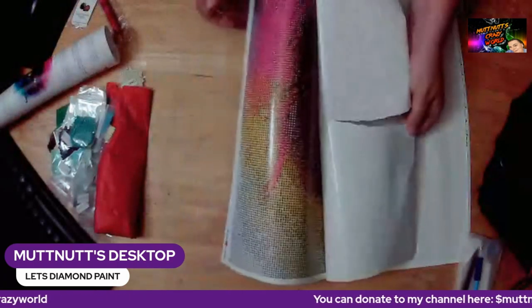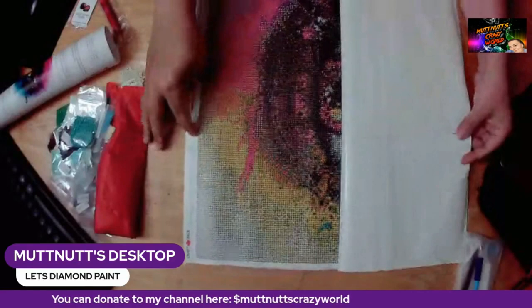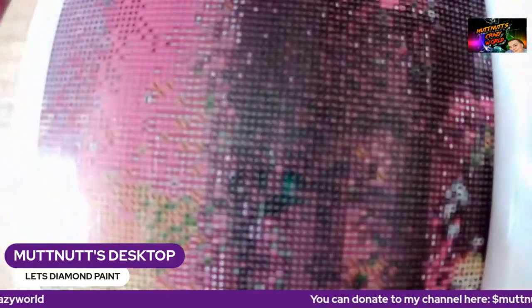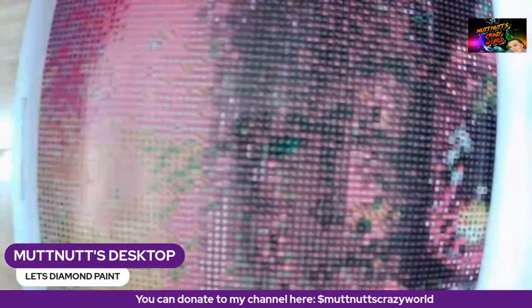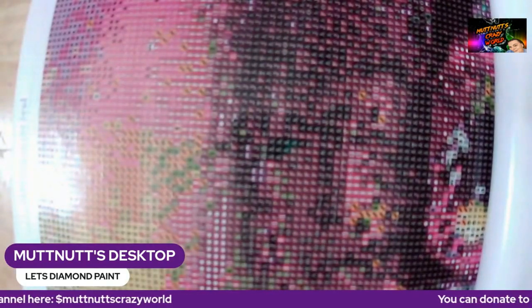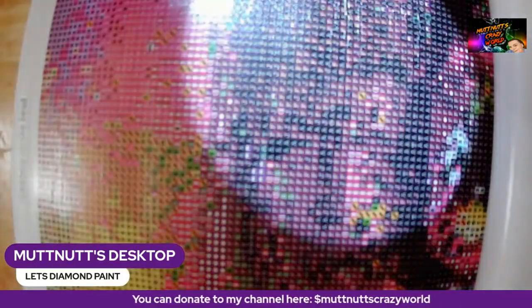When I'm ready to do this canvas I will take the release paper off. As you can see — let me bring the camera down — the drill field is extremely clear.